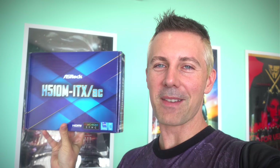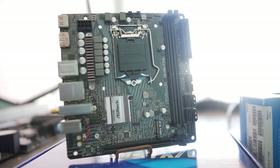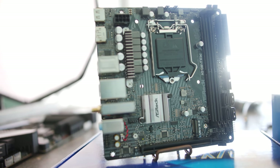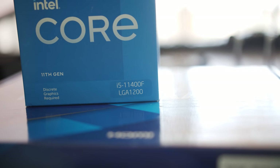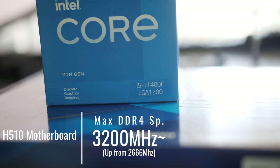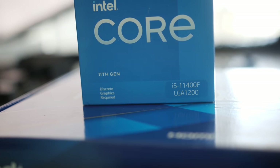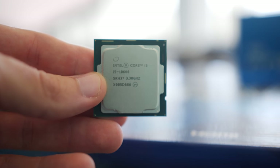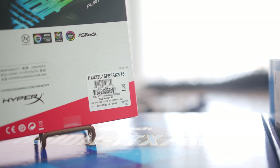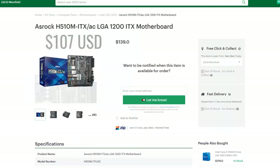This is the H510 motherboard, which has a big difference compared to the last generation H410 — it supports 3200MHz. A big question viewers had was: does it support 10th gen with 3200MHz? We'll put that to the test, but I also wanted to test the 11400F with 3600MHz versus 3200MHz memory, where I still think the 3200MHz 16GB (2x8) kit represents some of the best value.